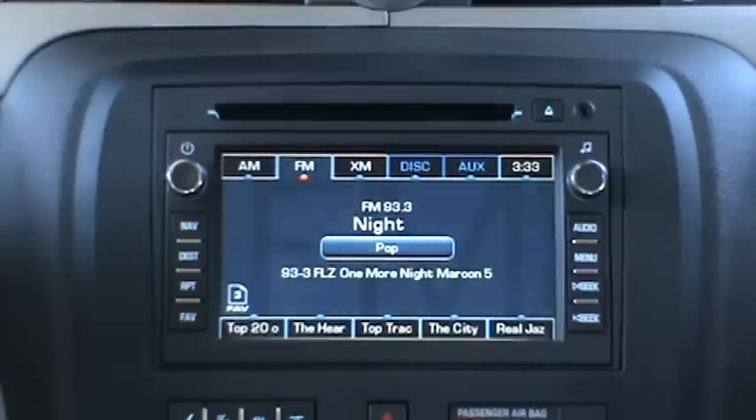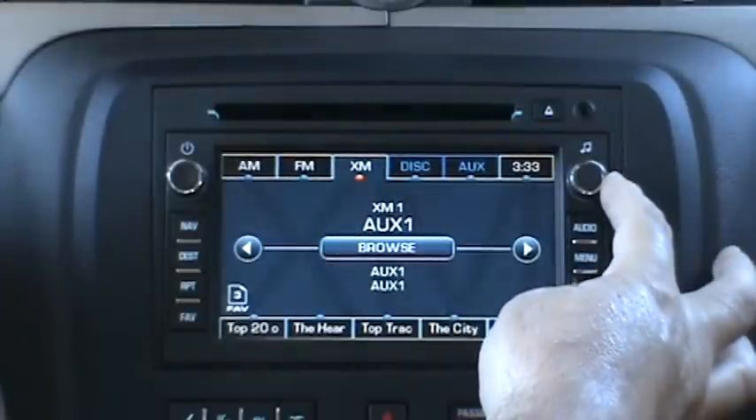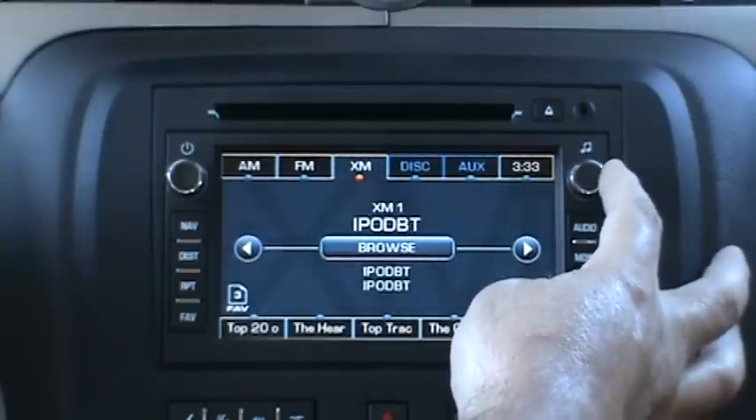To enter the mode switching menu, you want to enter the factory satellite mode. In this case, we're going to hit the XM tab. Once in your factory satellite mode, to see the available iSimple Connect modes, you're going to roll your tune knob either left or right.